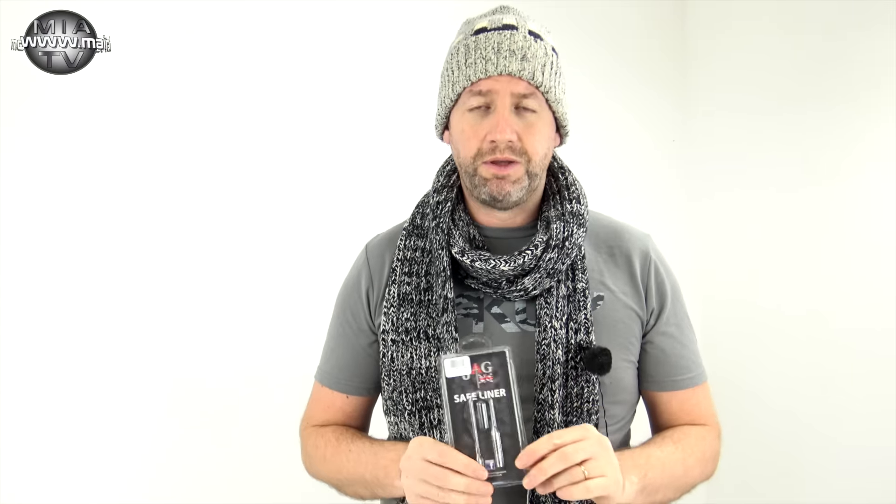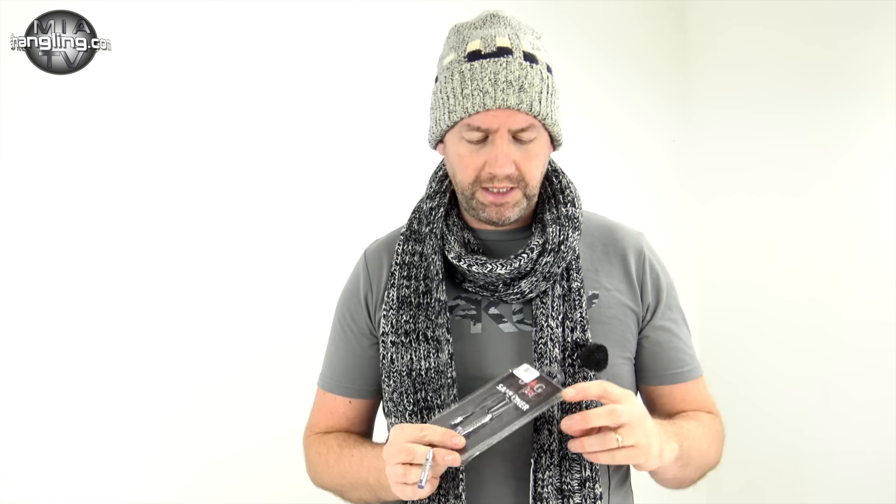Welcome back to MIA TV. Today we're going to look at these — the Jag Safe Liners. Jag have been making some exceptional quality equipment for the tarting part of the carping world, and to be honest with you, I'm a huge Jag fan. In fact, most of my stainless is Jag these days. They decided to bring out their own range of bobbins.